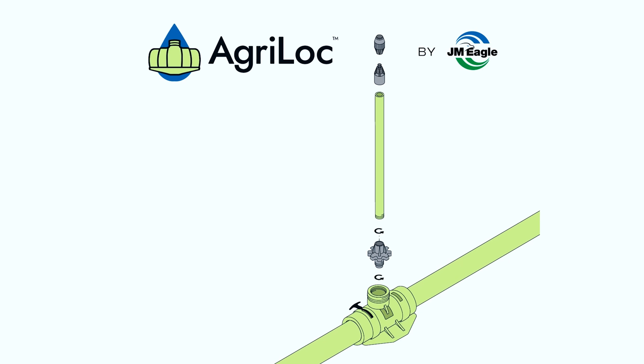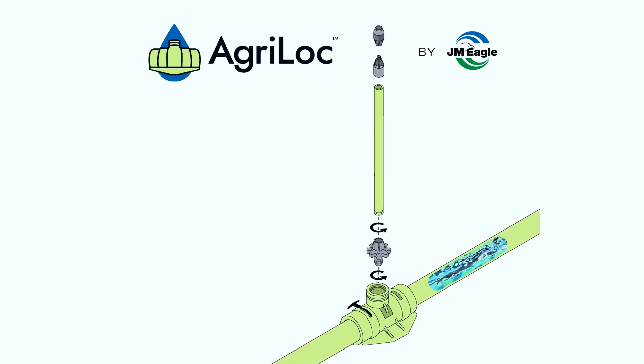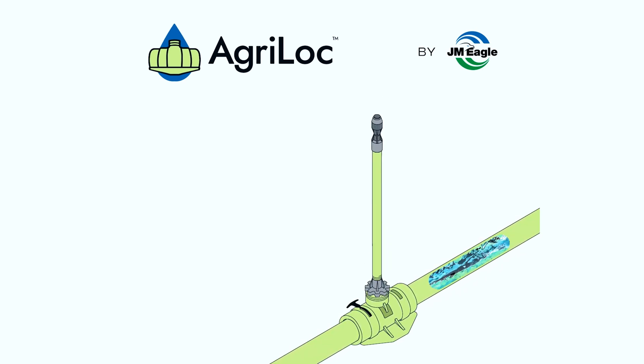The easy-to-assemble design will help growers reduce labor costs. More important than that, it'll save a more precious resource — water.